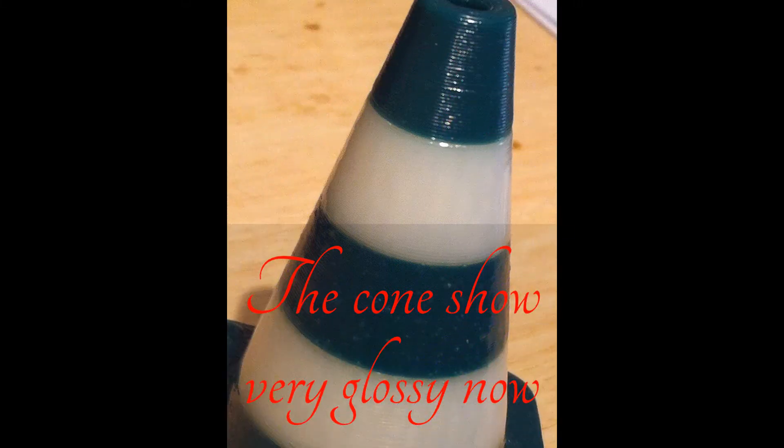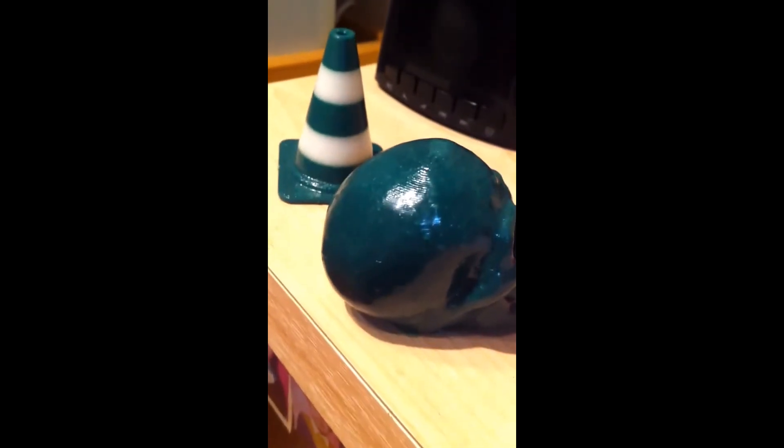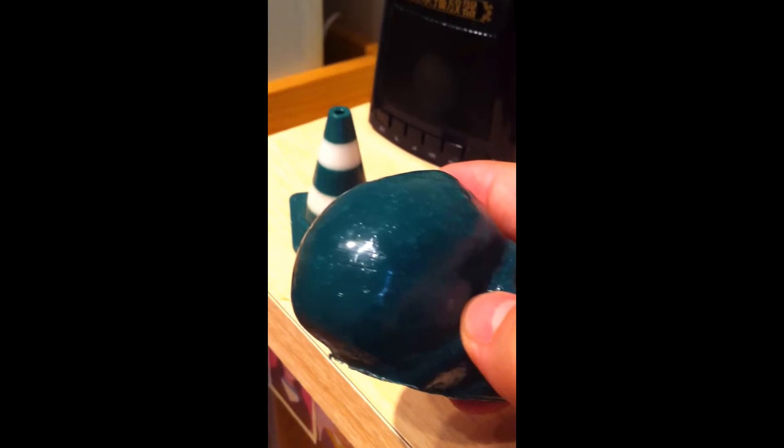I need ten more minutes. I'm using a vampire skull and you can see the teeth here. You can also see the acetone is boiling. I will use around 30 to 35 minutes for this one and see the result.